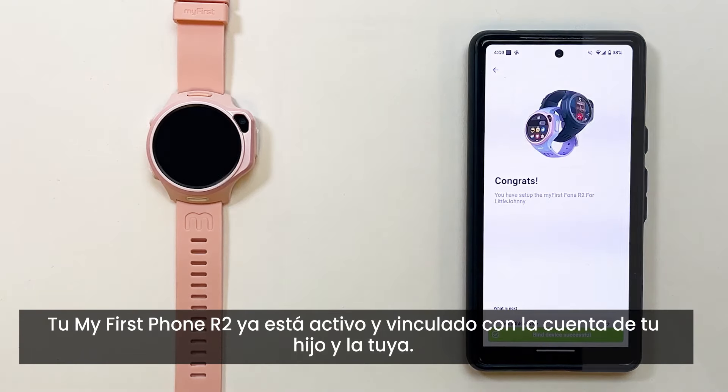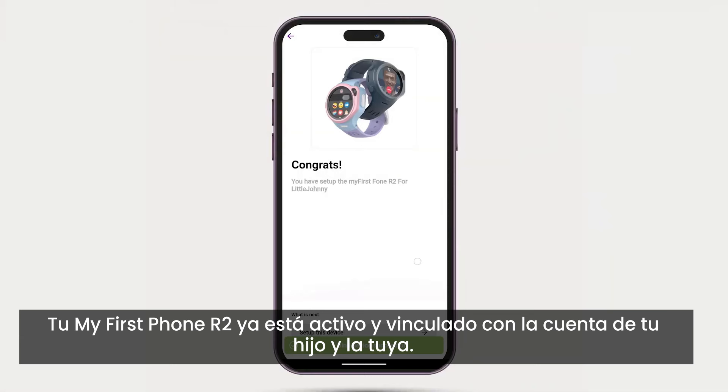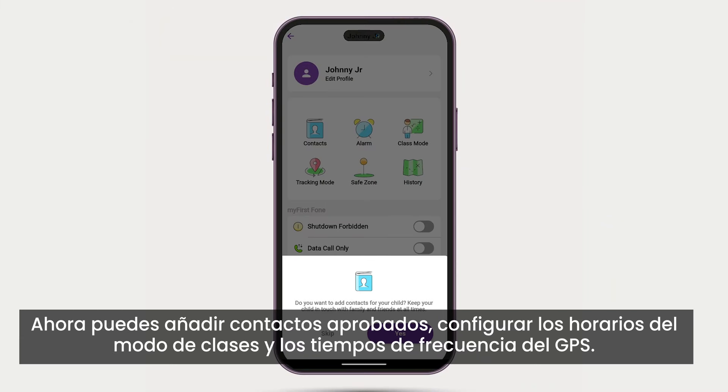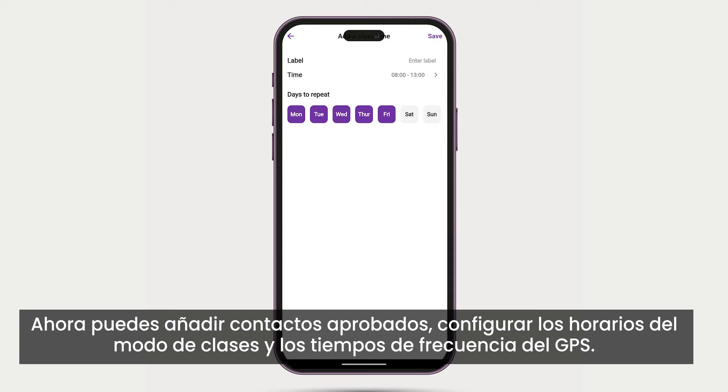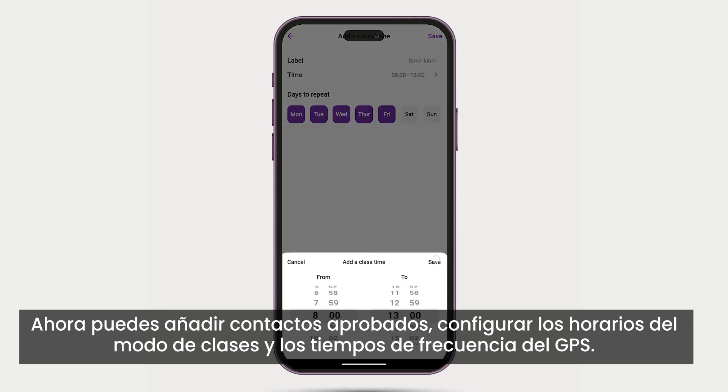Your My First Phone R2 is now active and bound with your child's and your account. You can now add approved contacts, set up class mode times, and GPS frequency times.